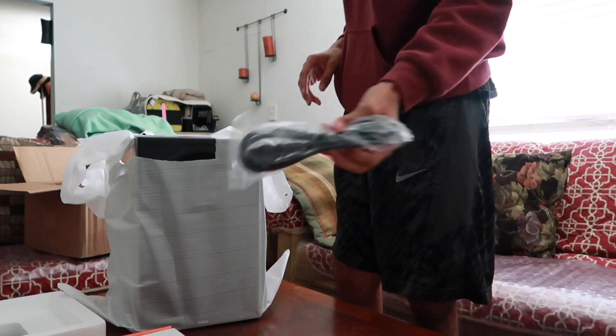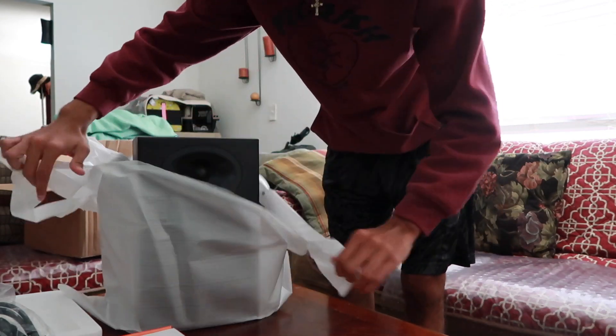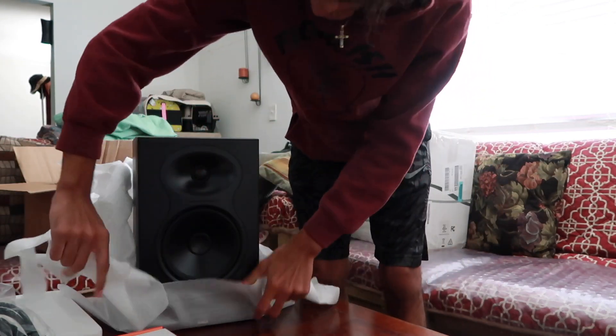Got the power supply. Now we have to do the monitors.